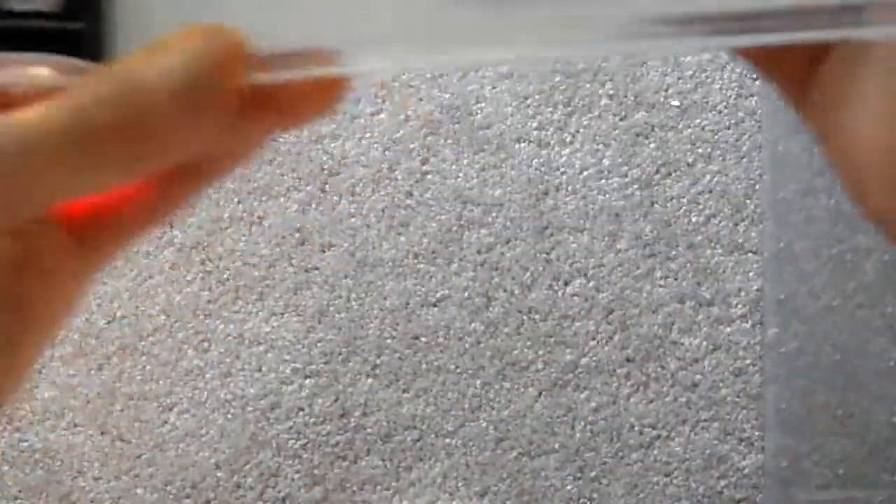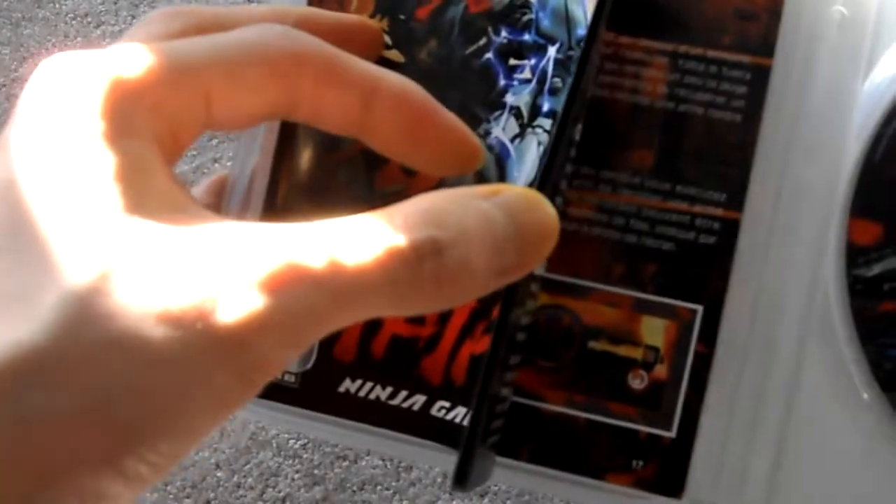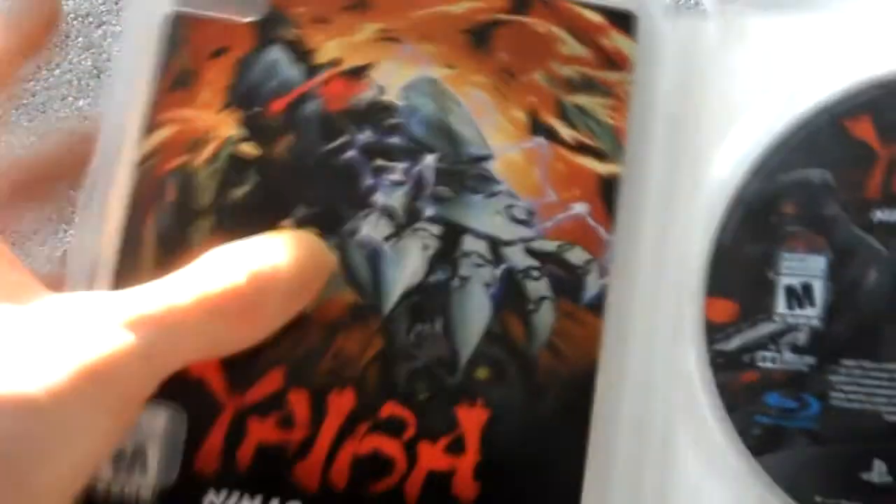And here's the Dark Horse comic that comes with it — it's more of a prologue to the game. And I believe this is the instruction manual — it is. So you actually do get a full instruction manual, which is really rare now because you never get instruction manuals for any games.